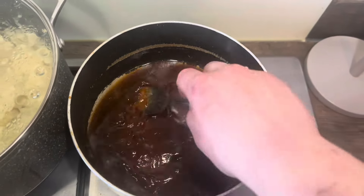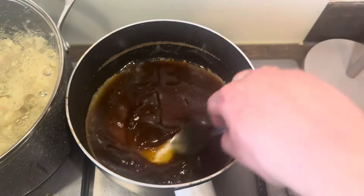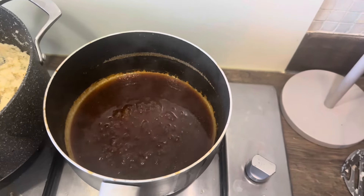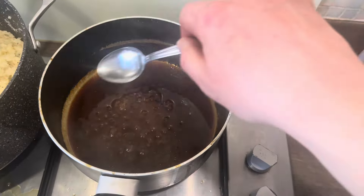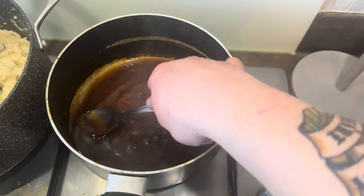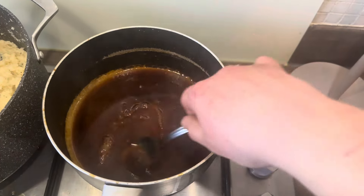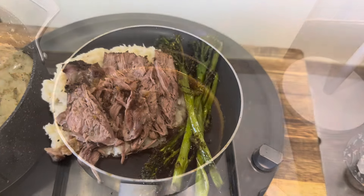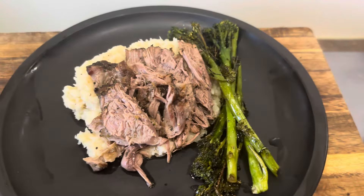Let that thicken up like a nice syrup. After a further five minutes since adding the cornflour, this is the consistency I'm looking for - beautiful. Let's get it plated up.